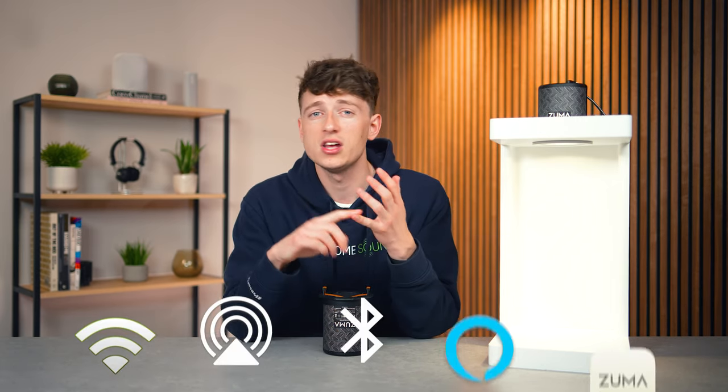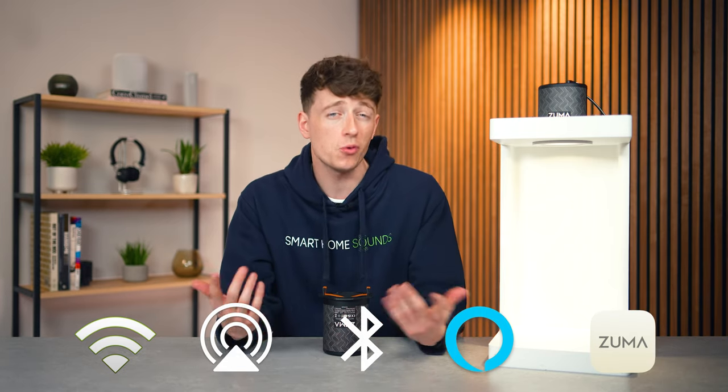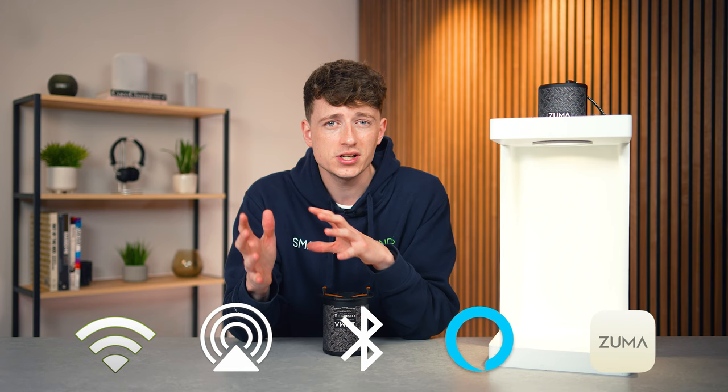Connections-wise, it's pretty feature-packed. You've got Wi-Fi, AirPlay, or Bluetooth, or you can control from your phone or tablet with the Zuma app. Or if you want to go hands-free, you have the option to use your voice with Amazon Alexa too.